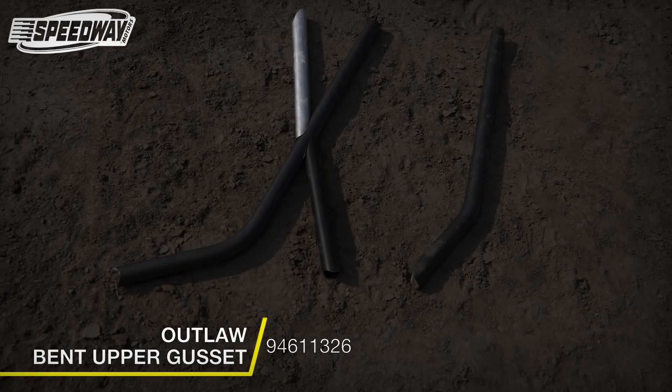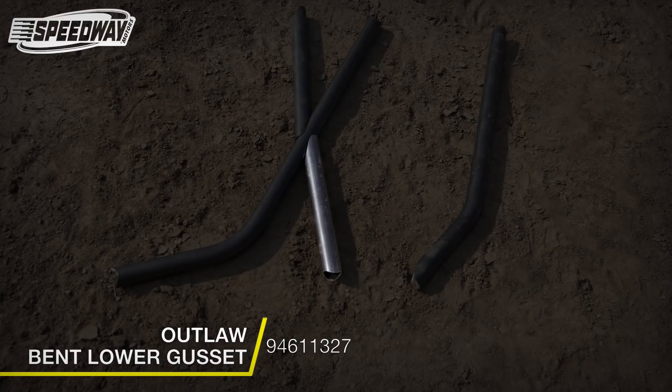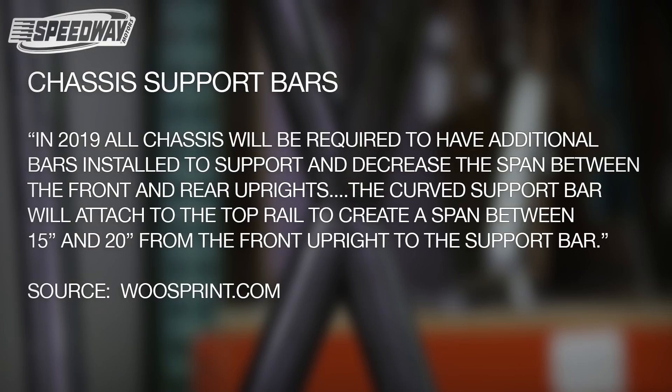The current rules have come out for most of the 410 series — the Knoxville Raceway, the Outlaws, the All-Stars — and more series are going to start tagging on to this rule change. Basically, what they've done is they're trying to narrow up the span between the rear cage upright and the front cage upright.